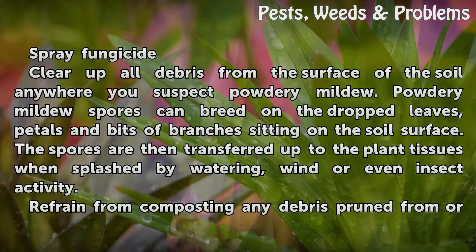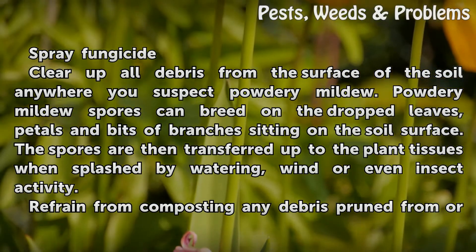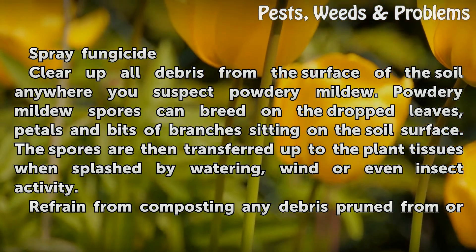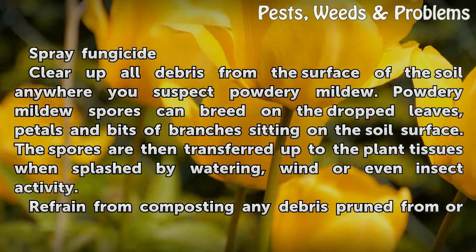Clear up all debris from the surface of the soil anywhere you suspect powdery mildew. Powdery mildew spores can breed on dropped leaves, petals, and bits of branches sitting on the soil surface. The spores are then transferred up to the plant tissues when splashed by watering, wind, or even insect activity.